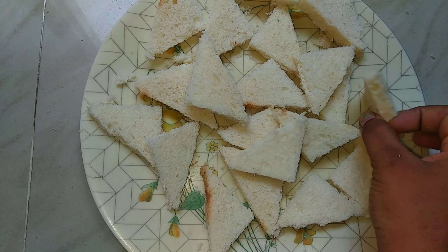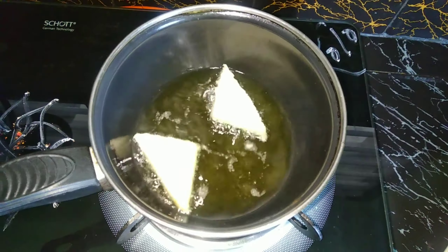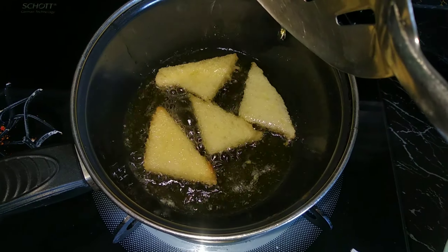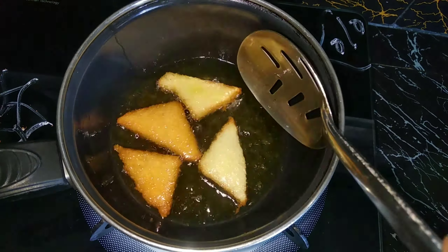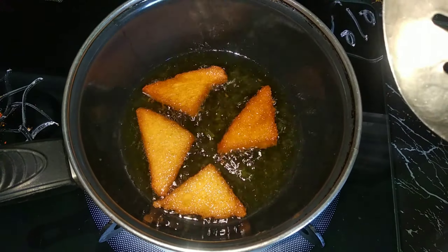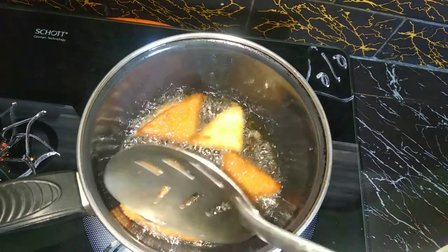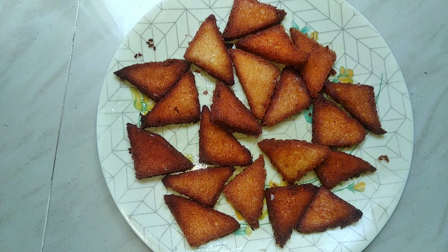Now let's fry. Heat oil and deep-fry the bread pieces on medium flame. Then change the bread angles and put the bread across the edges to deep-fry all the bread pieces.